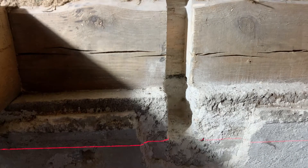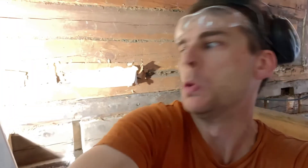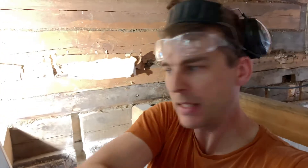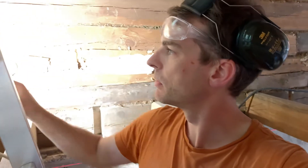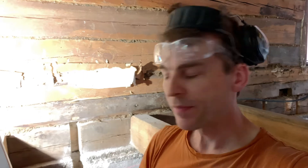Still need to use the chisel and mallet to get the material out. The concrete is a whole other story — just finished this one. It's a combination of the angle grinder, then the drill with a masonry bit, and a mash hammer. Then just a masonry chisel — not a timber chisel — just bashing away at it.